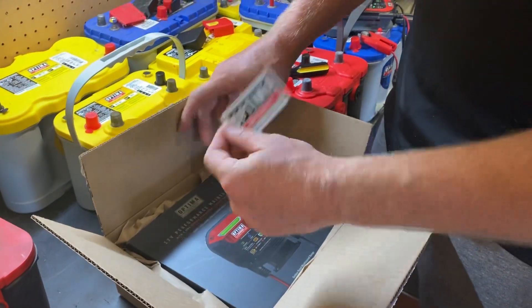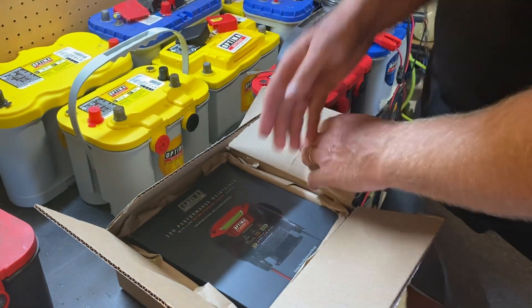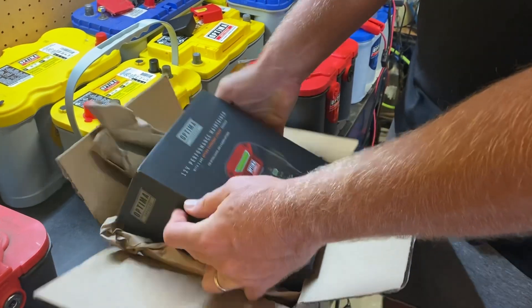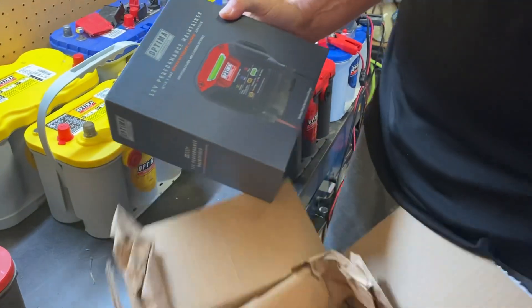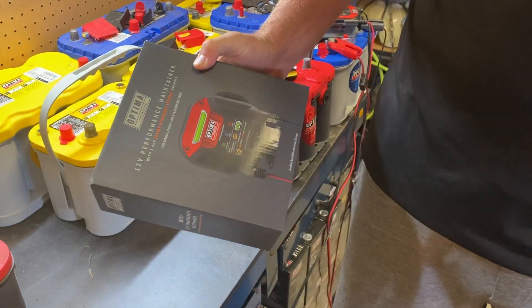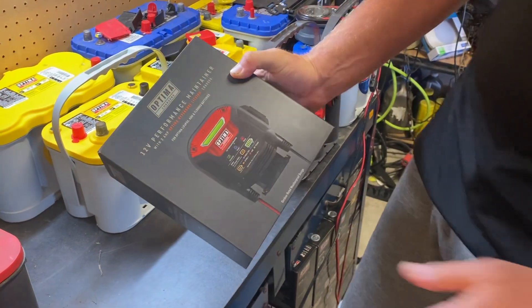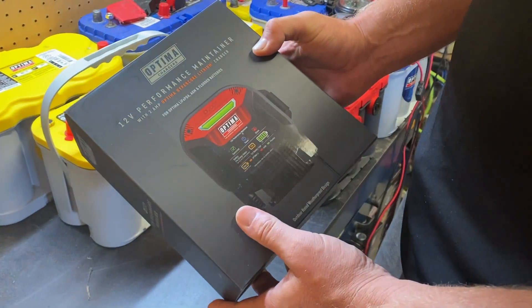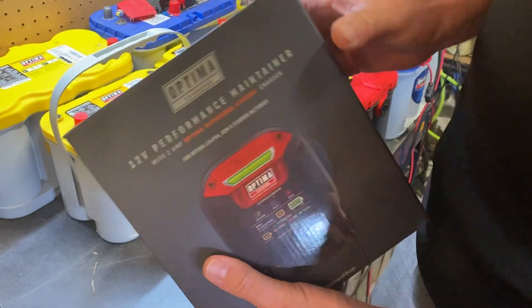We're including stickers and decals with our shipments. This is the Optima 12-volt performance maintainer, the Digital 200 Plus, safely packed in that container, and this works on lithium, AGM, and flooded lead acid batteries.